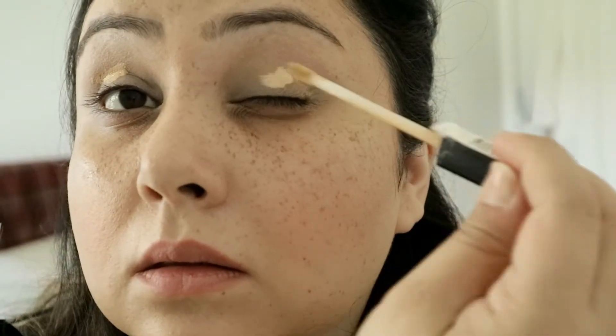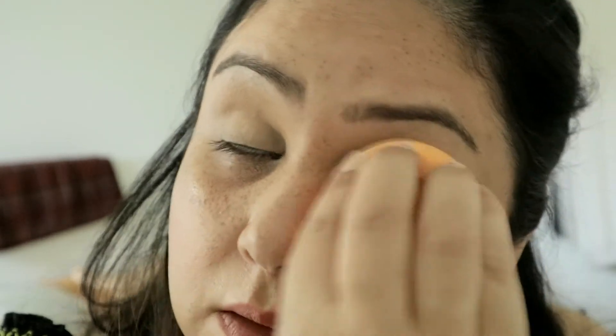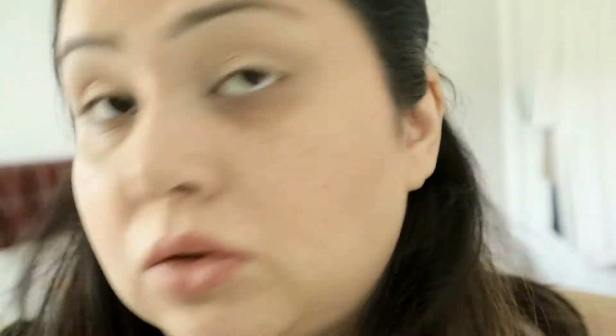Using anything that would do — I'm just using the Maybelline Fit Me concealer. Then I'll set all of that with my MAC Mineralize Skin Finish in the color Medium. What this does is help give the eyeshadow a base, and the powder also helps with the blending.